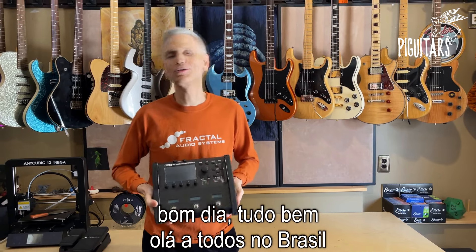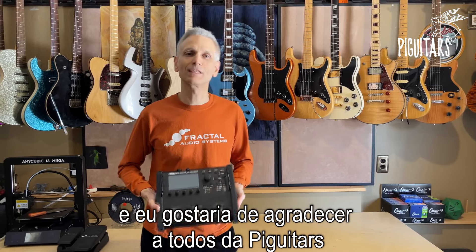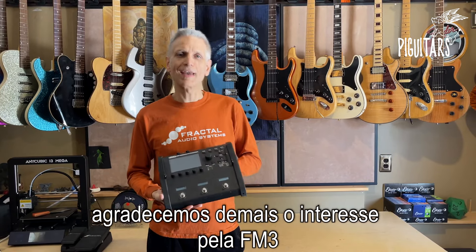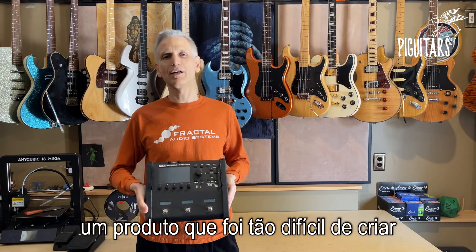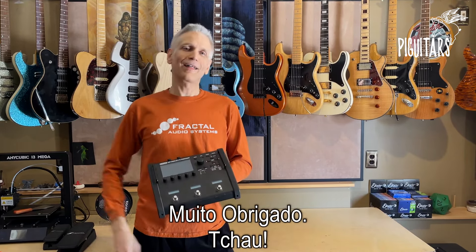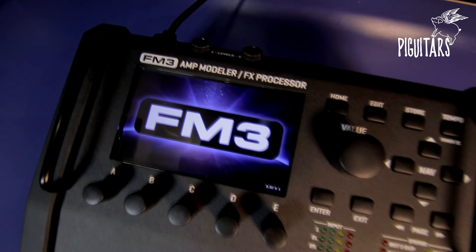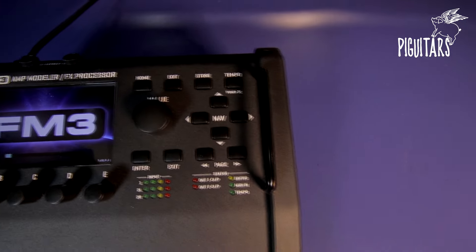This is Matt from Fractal Audio and I just wanted to say thank you to everybody at Pig Guitars and all of our customers in Brazil. We think you're wonderful. We thank you so much for your interest in the FM3. We worked very hard to create this product and we're so happy that you love it. Thank you.